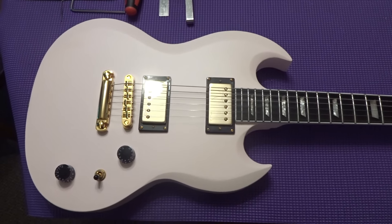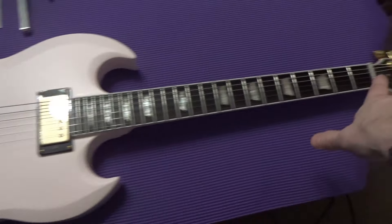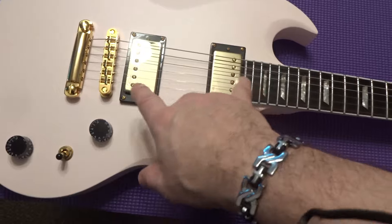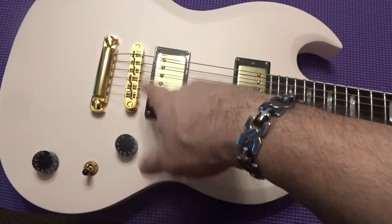Today a review on a Harley Benton Goto. It has the tuners down here, the Tesla pickups — we'll measure the output of both the bridge and the neck — and it has the Goto saddle and bridge.